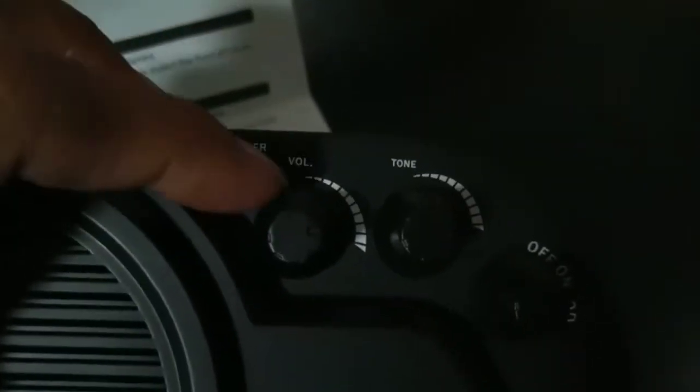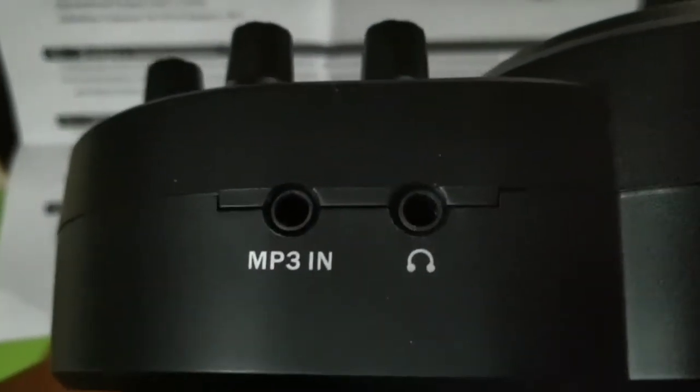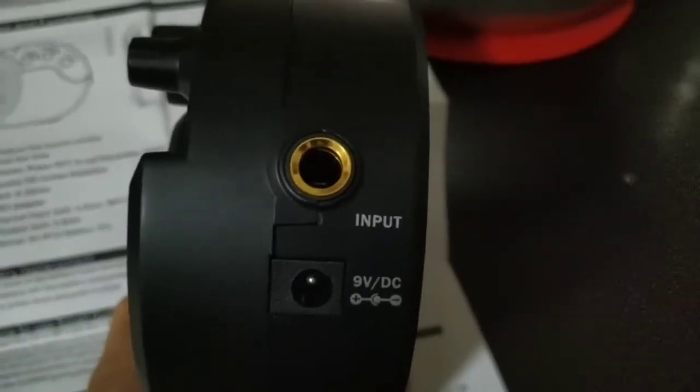We have the volume knob, hi, and the tone knob. There's also an MP3 in jack — that's where you connect your music source — and an earphone jack. And the aux input is where you connect the guitar.